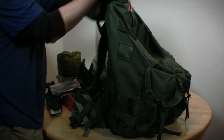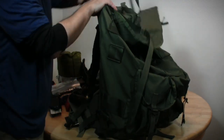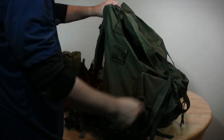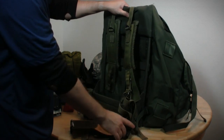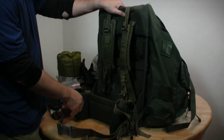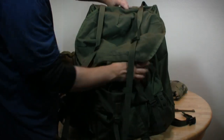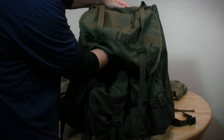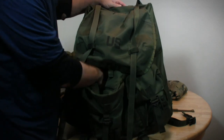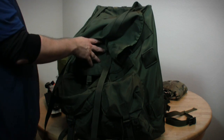Alright, so that's the down and dirty on the pack features. Before we load this thing, I want to look at something I find kind of funny — one of the first indicators of trouble with this bag.